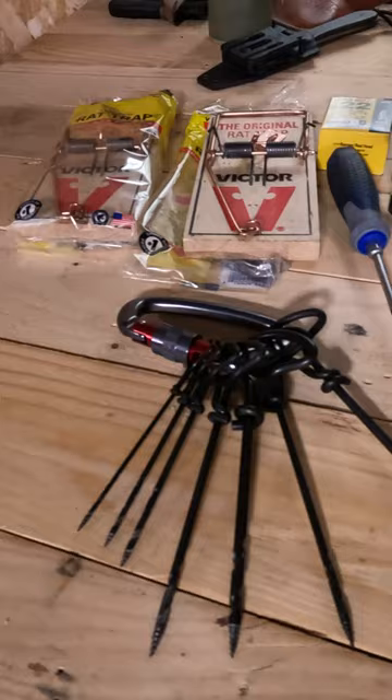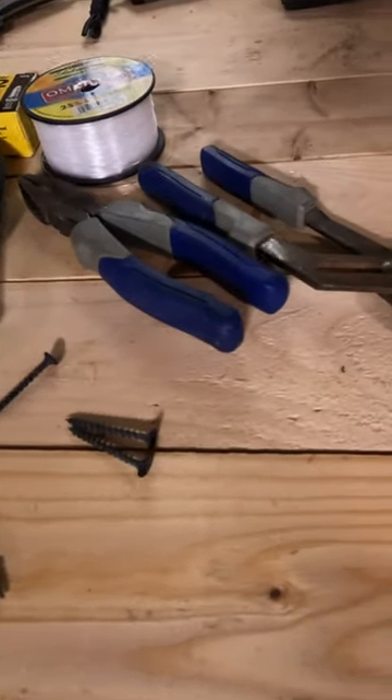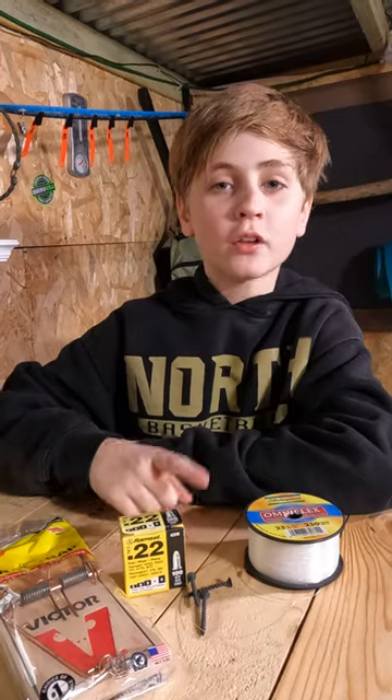Today we're going to show you how to make a trip wire alarm using simple stuff from the hardware store. You'll need rat traps, ram set loads, a few screws, and wire.